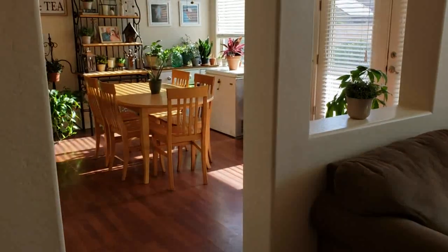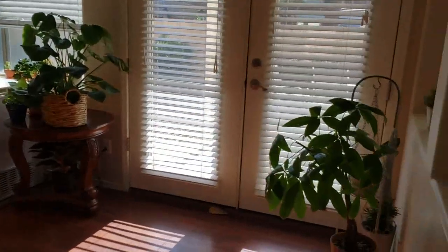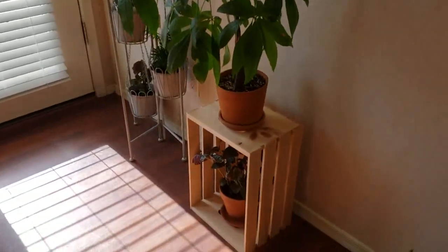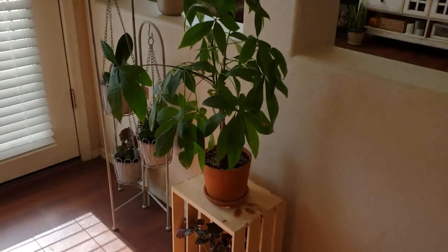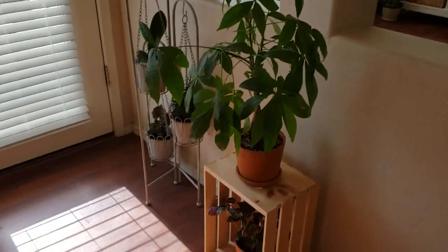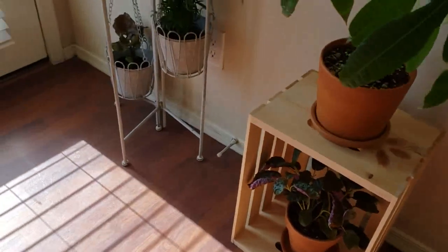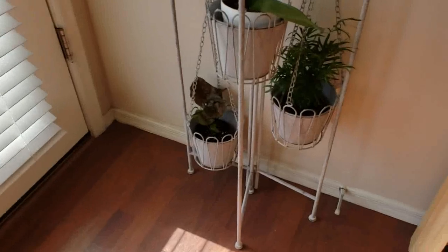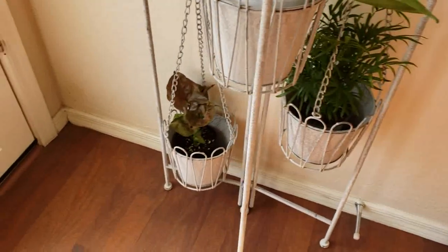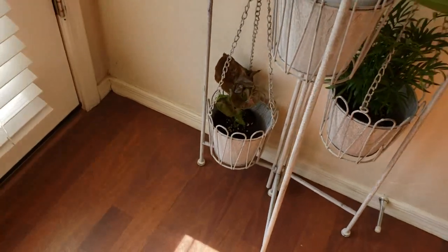Coming in from my living room into my dining room. Over here on this wall, I have these crates that I like using for plants. I have my money tree on this one, and then down in there I have my purple waffle plant. And then over here, I just bought these two plants — the Bella Palm, so I just have it there for right now, and also an arrowhead plant. I need to repot those ones and find homes for them.